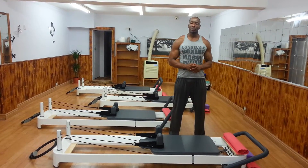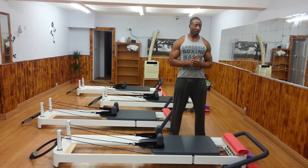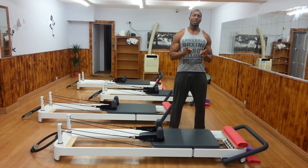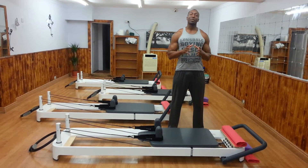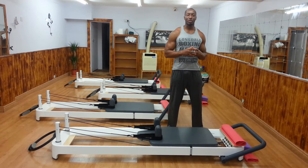Hi guys, this is Charles from Flowing Body Pilates. As before, I'm going to go with a short sequence. Actually, this first one is not going to be a sequence — I'm just going to be doing one of my favorite exercises, the pike, and I'll be showing a few variations we can do.